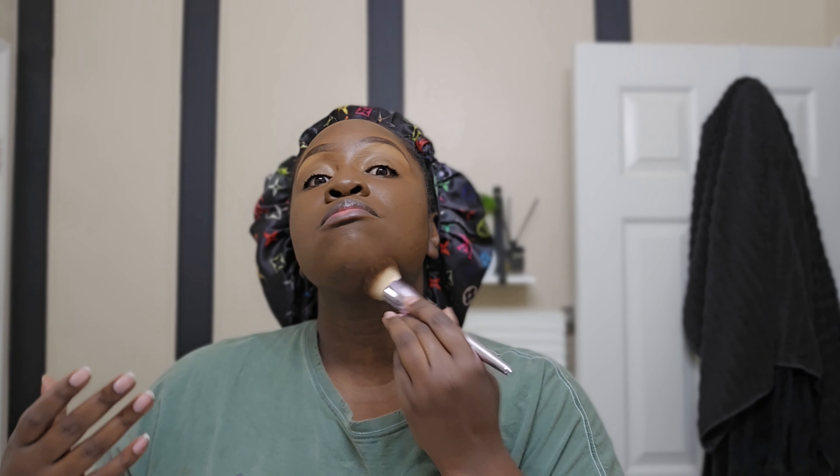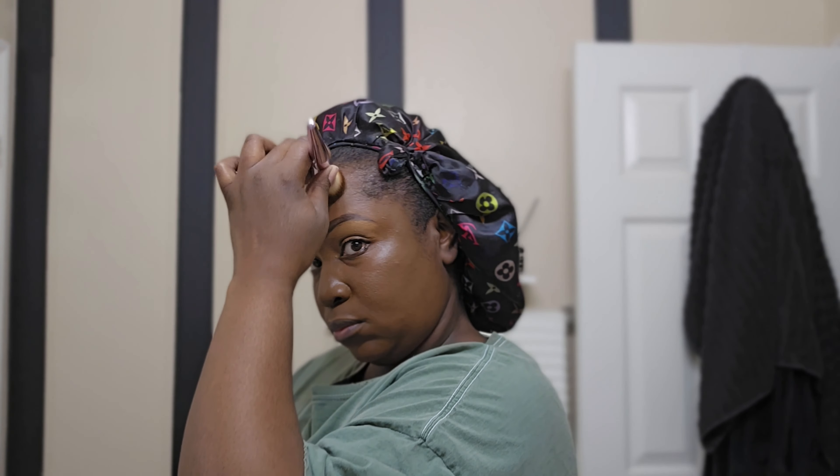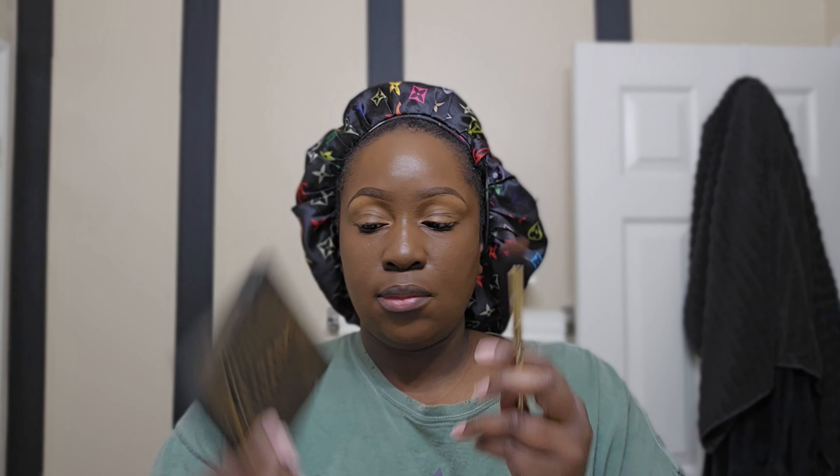Getting that foundation all over — make sure you get over the eyebrows to blend out that concealer. The key to makeup is blending, you guys. I know you probably hear this a lot but it really is true: blend, blend, blend. Now I'm adding more foundation because the forehead was missing a little bit — that happens, it's okay. Just make sure you put coverage everywhere on your face.